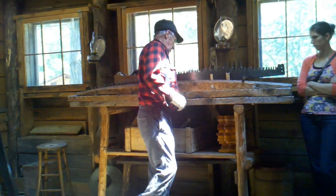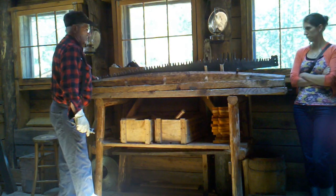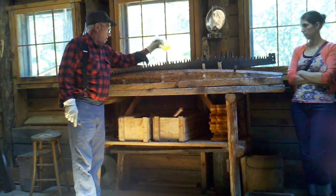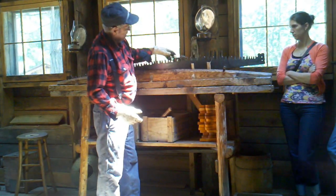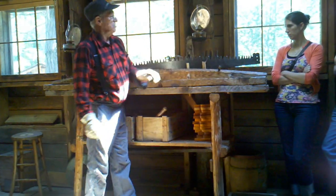First thing he's going to do when he comes in is take the handles off the saws — actually the sawyers themselves are going to take the handles off and put them on their new saws. Then he's going to take a seat, wipe the saw down, get all the pitch off it. He's going to use this gauge right here and run that very lightly over all the teeth to make sure everything is the same height.